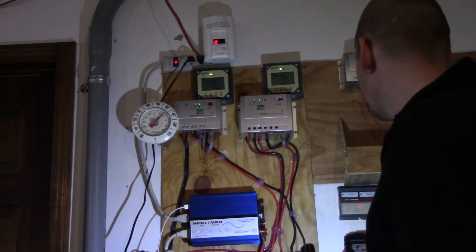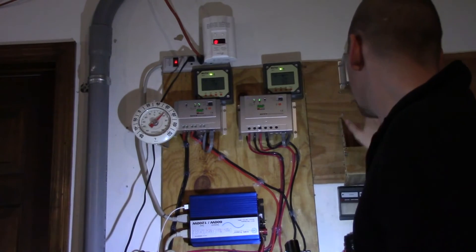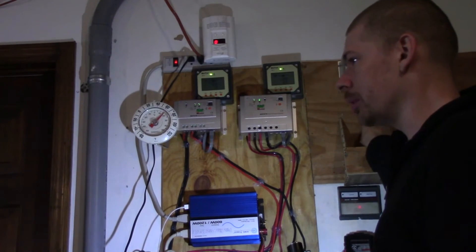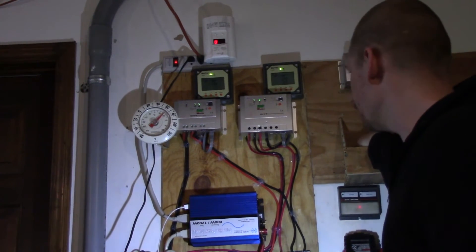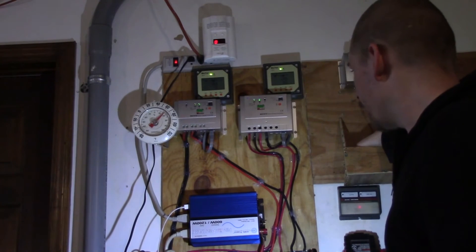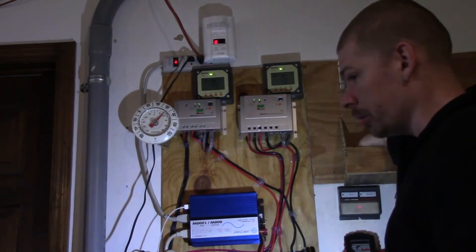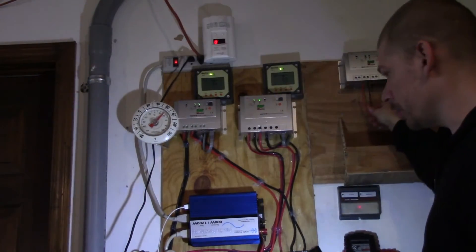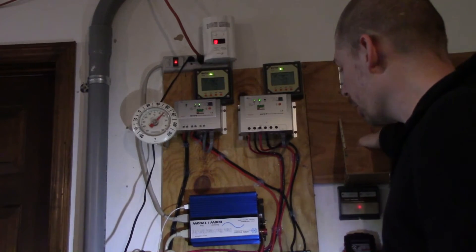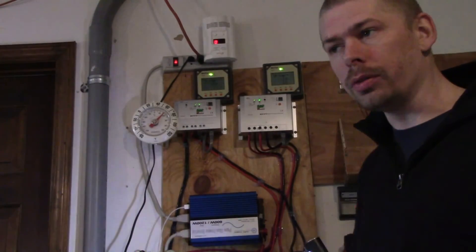I left it there and didn't switch it out. This other one isn't hooked up to anything and I probably won't hook anything up to it. It's possible I could use one of the controllers for my current panels and turn it into a 24 volt system — run them in series — and get about 200 more watts on that battery bank.